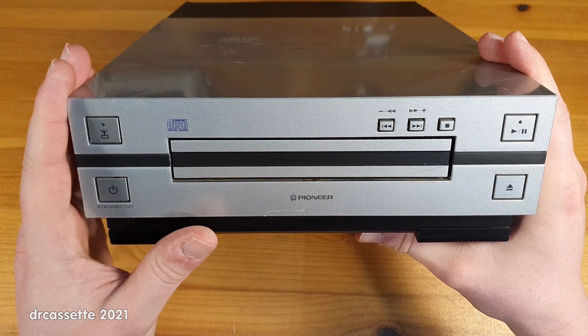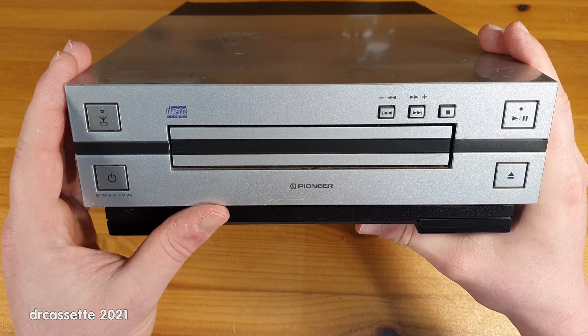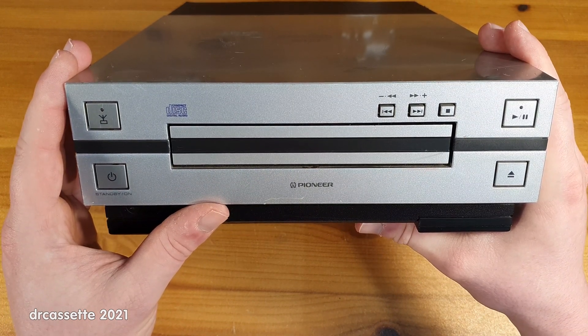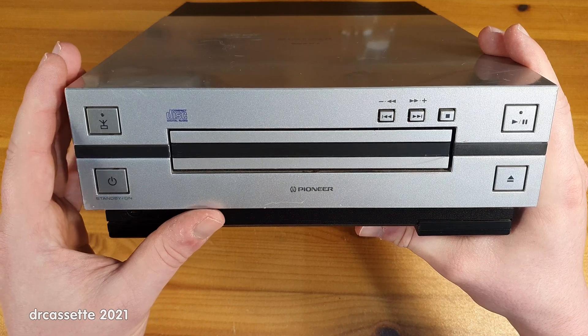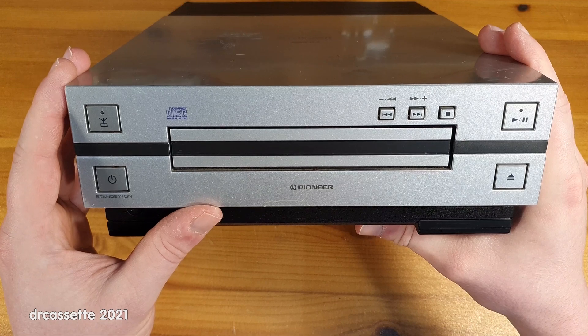It's useless, and that means it's teardown time. I want to know what's inside of this thing, I want to know when it was made, I want to know how it works, and most importantly, I want to know what useful components are inside that can be salvaged for future DIY projects.